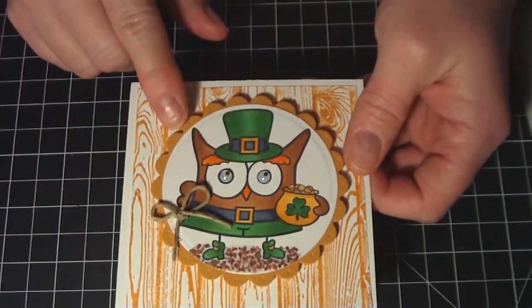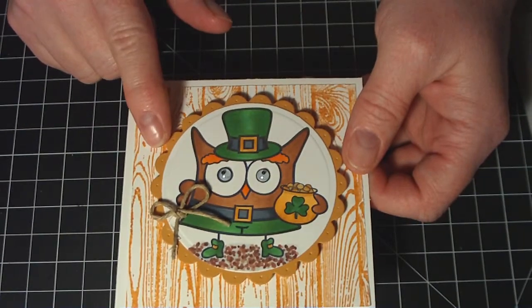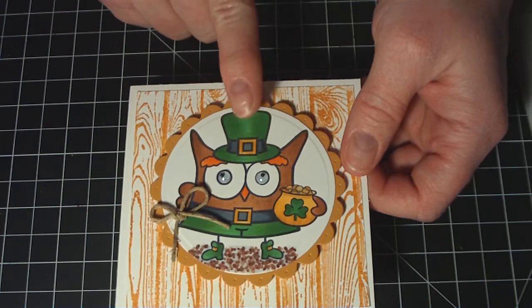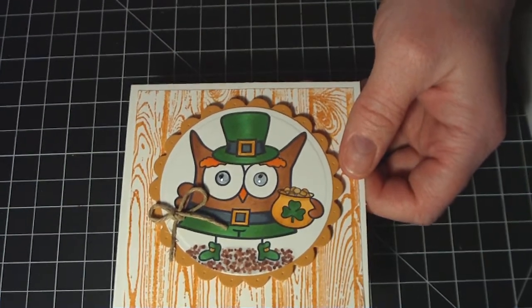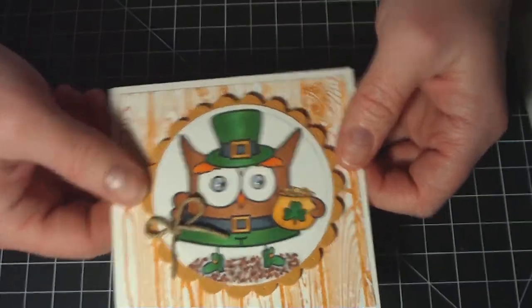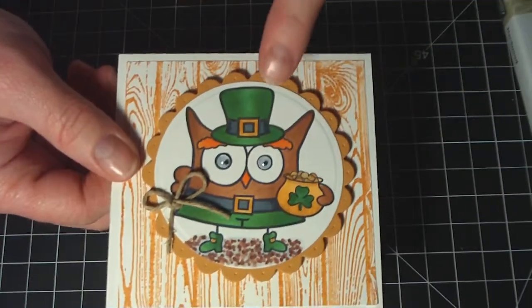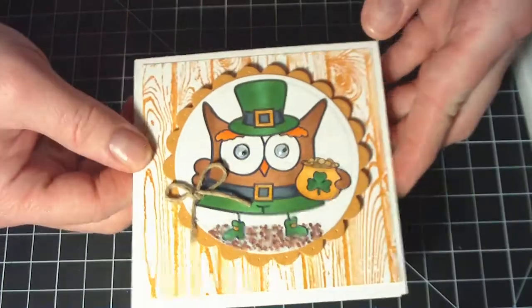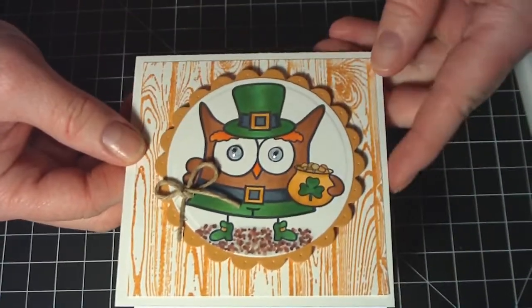Then I used my Spellbinders Classic Ovals and the Scalloped Ovals. And this is a digi image from Pink Cat Studio. I just colored him in with my Copic markers, put a few googly eyes on him, popped it up, and just used a little bit of jute twine to tie a bow.